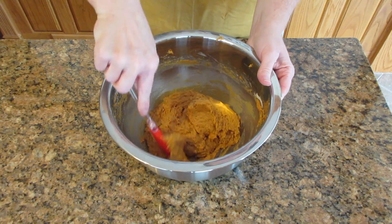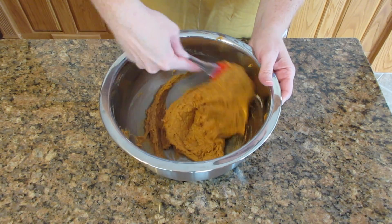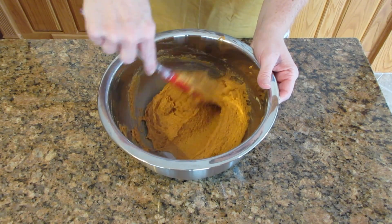You're going to have to scrape this into your pan and level it out somewhat. Once you level it out — now this makes a very small loaf. If you want it to be a large loaf, all you need to do is double the recipe and put it in the pan that we're using today.